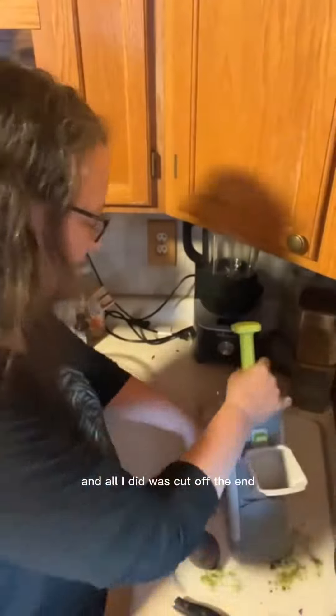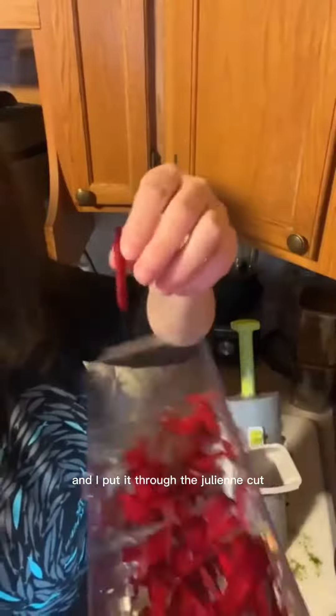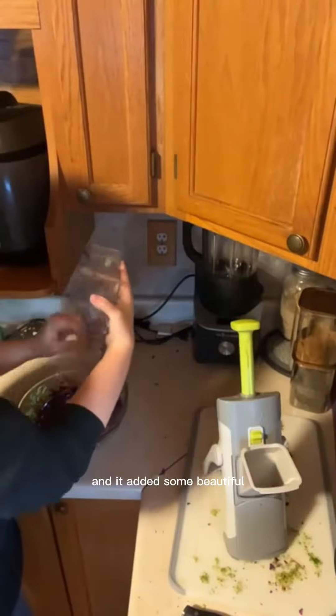The last thing I'm going to do is a raw beet. All I did was cut off the end — I didn't even peel it — and I put it through the julienne cut. It added some beautiful color. Now I'm going to mix it all up.